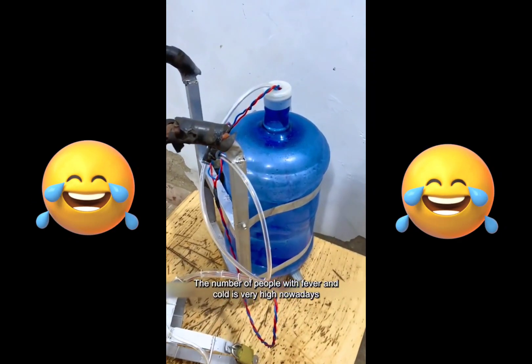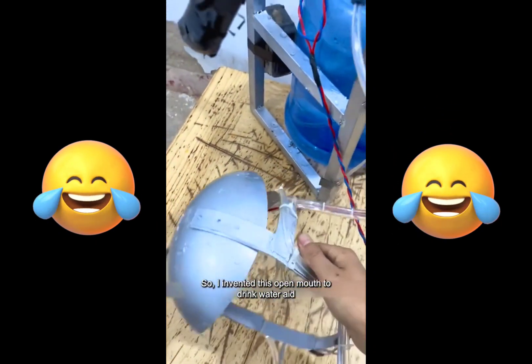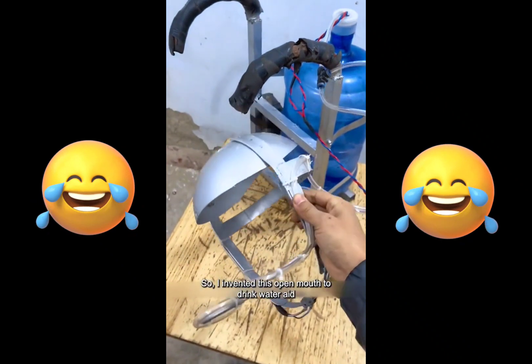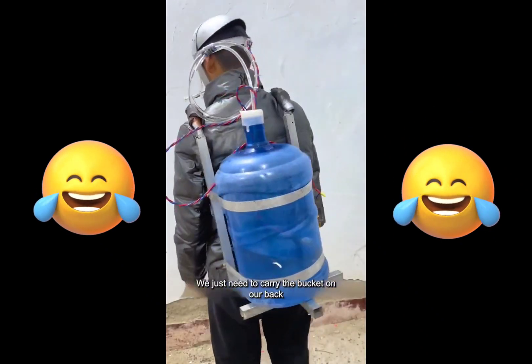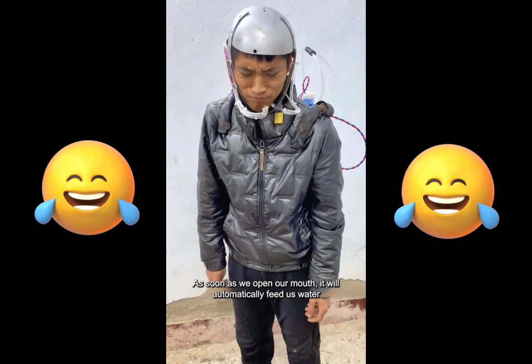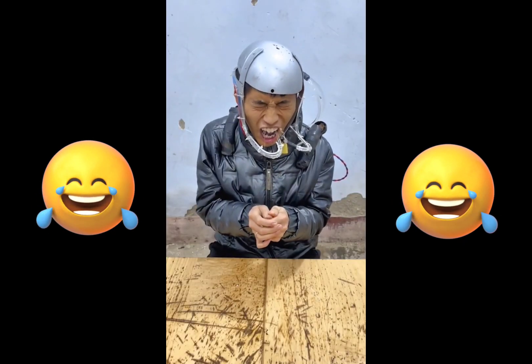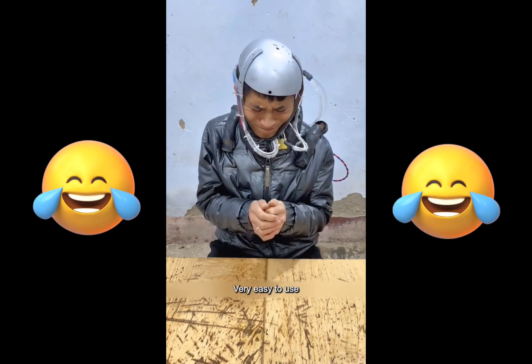The number of people with fever and cold is very high nowadays. In order to make them drink more water, I invented this open-mouth-to-drink-water aid. The design is very human. We just need to carry the bucket on our back — as soon as we open our mouth it will automatically feed us water. So we can drink water at any time. Very easy to use.